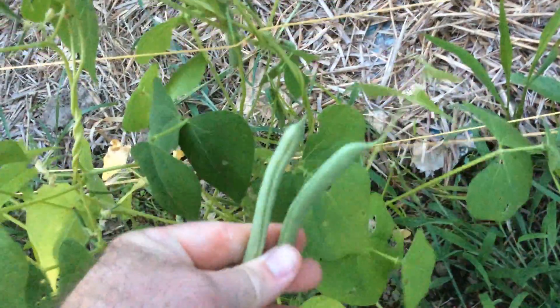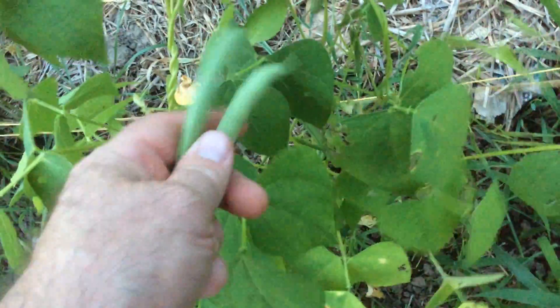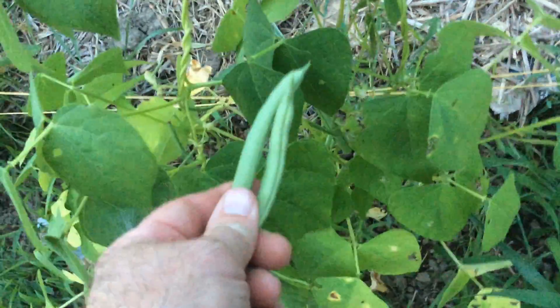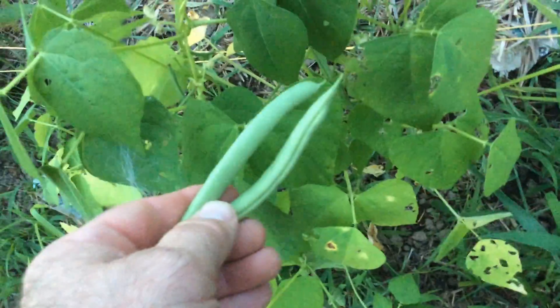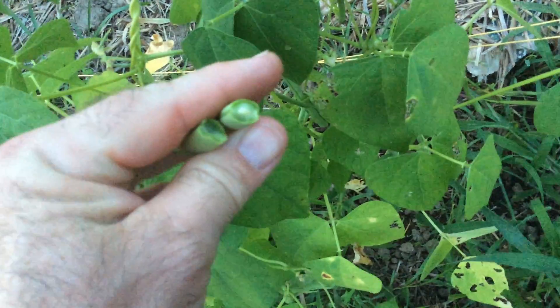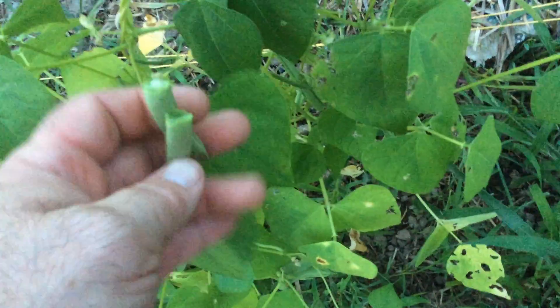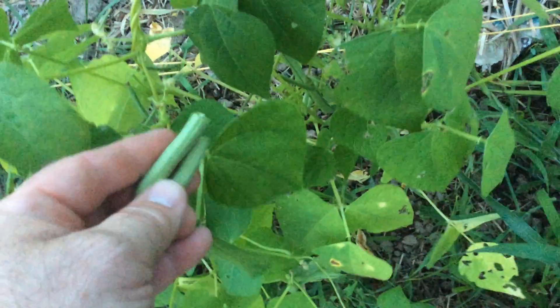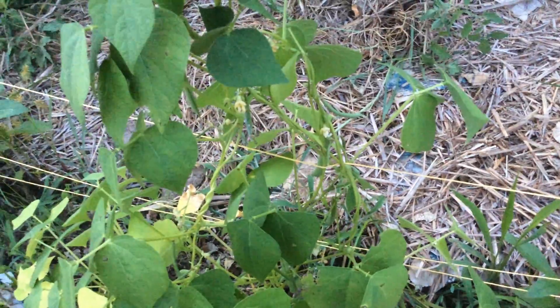Look at those beautiful beans! Keep picking those beans, because if you leave them on the vines they will stop producing. Don't say 'I'll pick them later in a few weeks' — nope, you gotta pick them to produce more beans. Unless you want seeds, you can leave them on the vine, but I like to pick them like this. Beautiful bean! So if you want more beans, keep picking. Have a great day, good luck, and God bless.